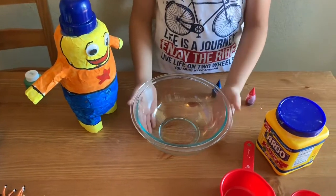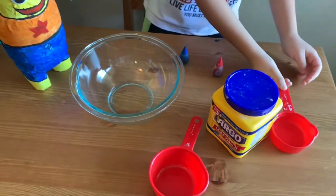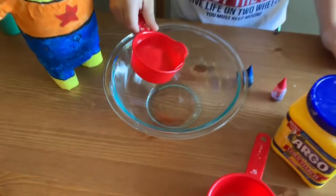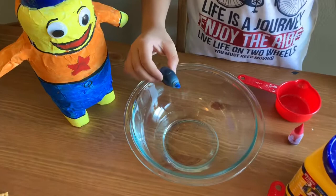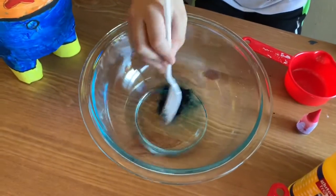You can do anything you want. We're just going to add the water. We'll just take it like this because you don't want anything to fall. We're going to add two drops of food color. One, two.